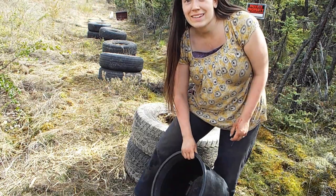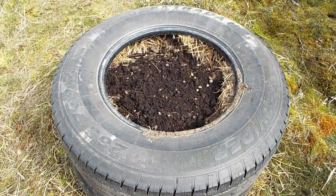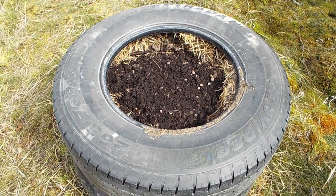I'll come back later when I've got these tires filled up with dirt. All five towers are filled with dirt. I'm just going to cap them off with some rabbit manure.